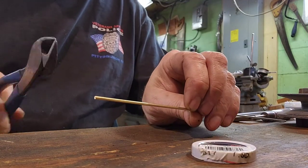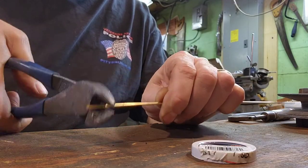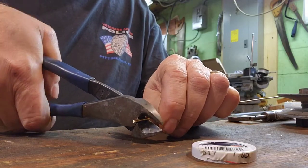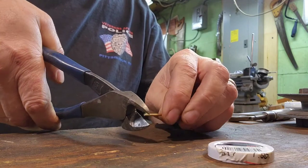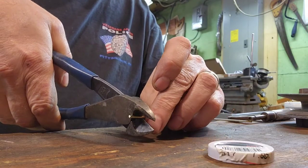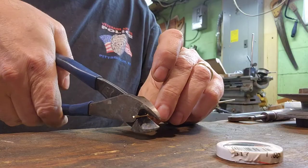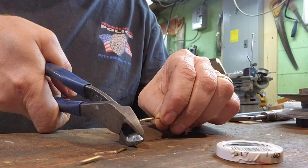Two millimeter brass rod - got it all marked off with my distances. Just nip, nip, nip, nip, nip. Pretty simple. You don't need a degree to do this one - not rocket science. I'll make a bunch of these, and what we'll do is flatten one end and round the other end off a little bit so it fits in nicely.